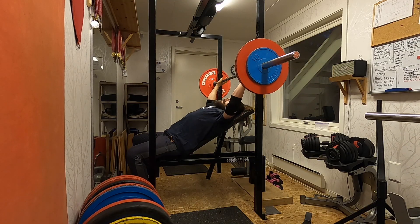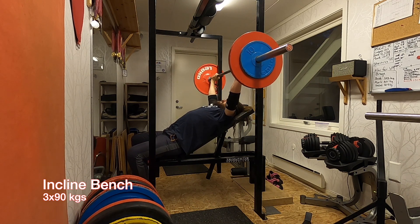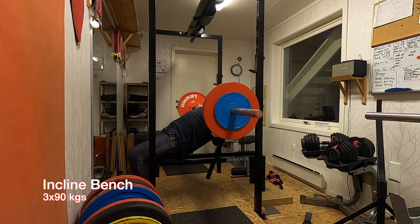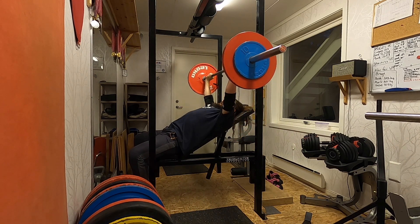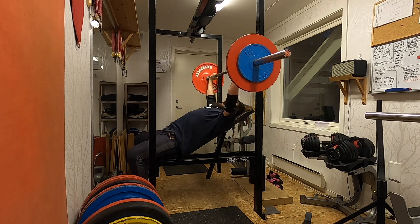Back in the home gym here — some incline bench press, not my best exercise. Just three post-activation reps at 90 kilos. That's pretty much it, and if you're still watching, thank you for that. Consider subscribing.